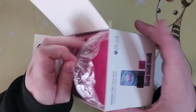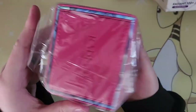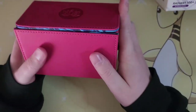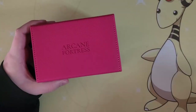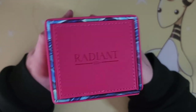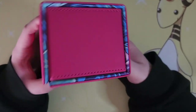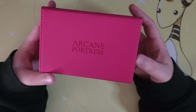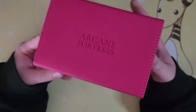Let's open this up right out of the gate. It's nice and secure inside — plastic inside of the box and it feels pretty sturdy already. We have the Radiant 100 on the side, there's the back, the Blossom on the front, and Arcane Fortress, the brand, on top.